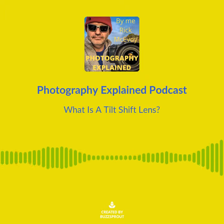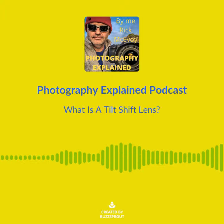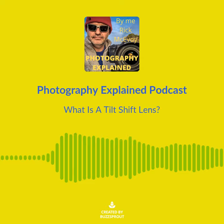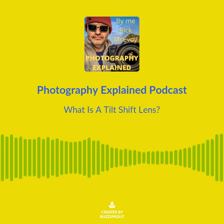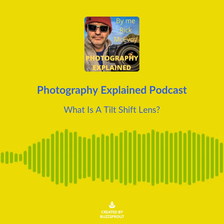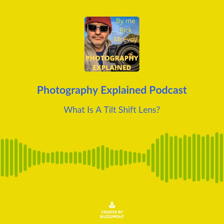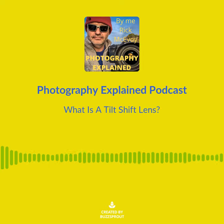A tilt-shift lens is a lens which can be tilted and shifted so the lens plane is not parallel to the camera sensor and the imaging circle is moved from the centre. This allows photos to be taken with different perspectives with more uniform image quality across the image. Tilt-shift lenses are used in architectural photography, straightening verticals rendered crooked or converging by conventional lenses, and are also used where creative depth of field is required.